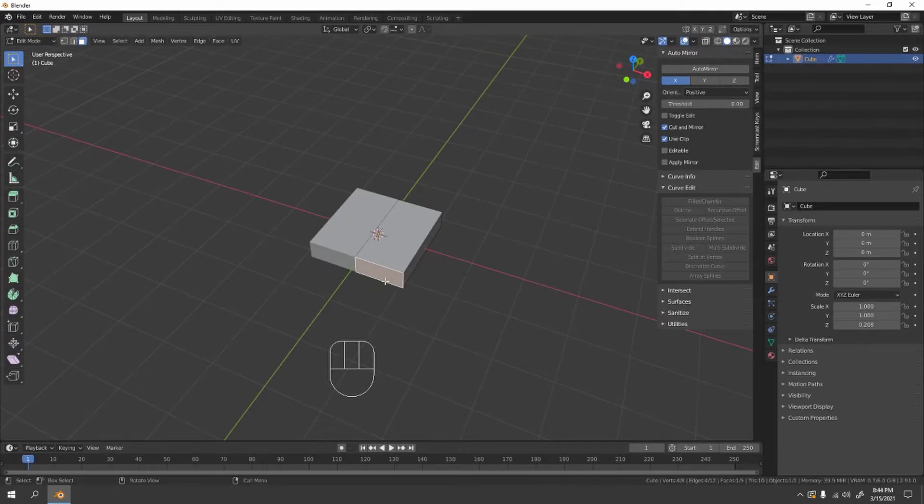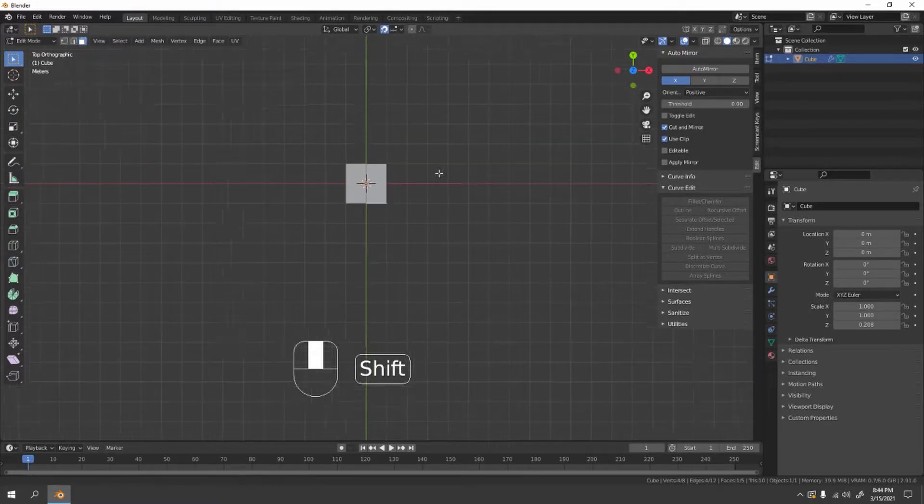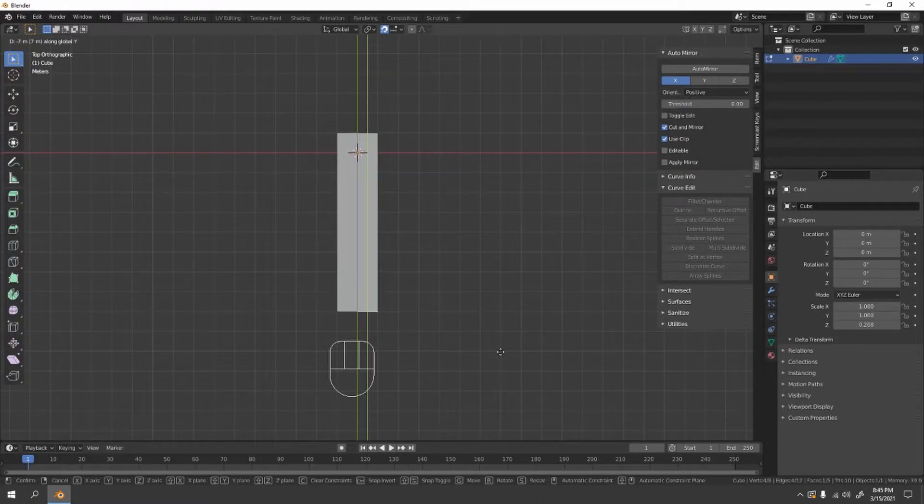Go to top view by pressing 7. Make sure to enable snapping — it's very handy. Now grab that along the Y axis to make the spoon body longer, something like that.